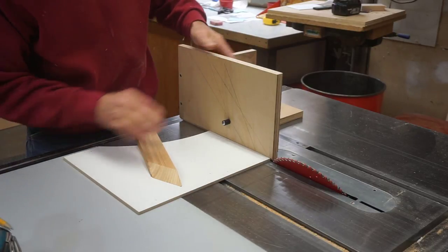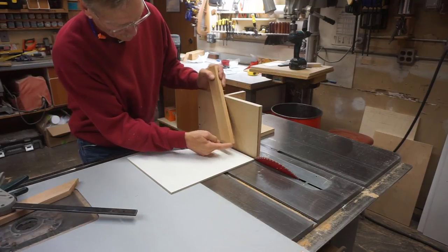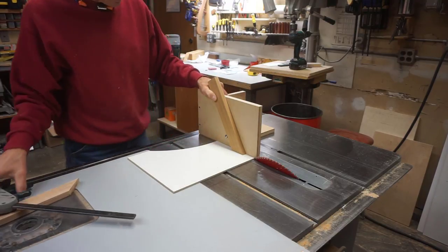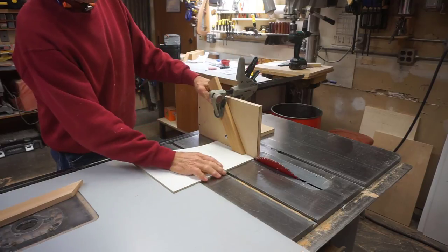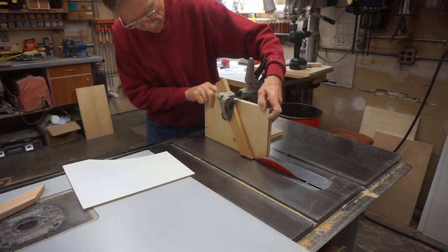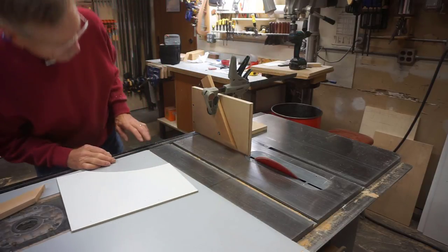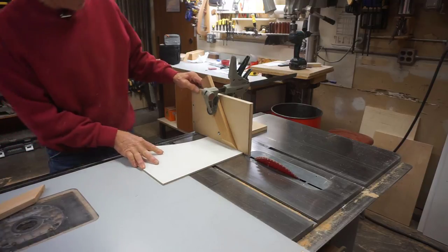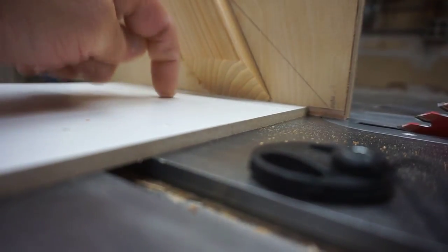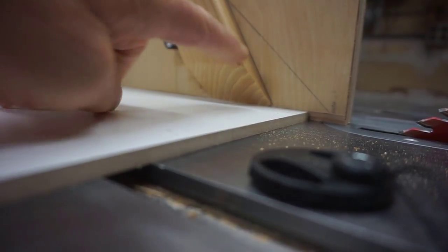Now I can do a test run. I'm watching the cut sitting on the spacer piece — that's more important than the pencil lines, but in this case the pencil lines are accurate. You can see in the close-up shot that the long point of this board is precisely on top of the spacer board, giving a perfectly accurate compound angle even with this radically sharp angled cut.